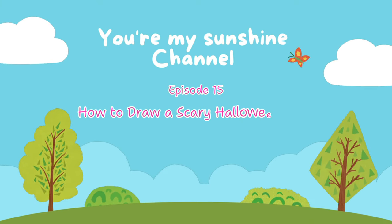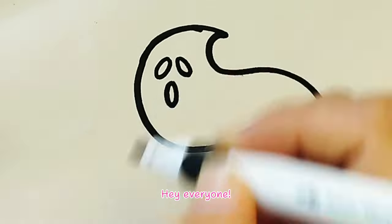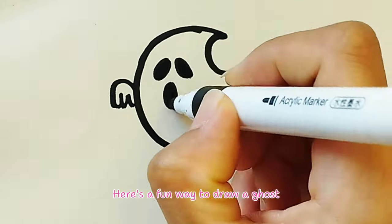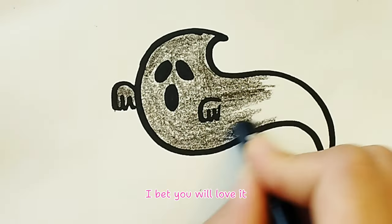Episode 15: How to Draw a Scary Halloween Ghost. Hey everyone! It is me again! Here's a fun way to draw a ghost! I bet you will love it! Let's get started!